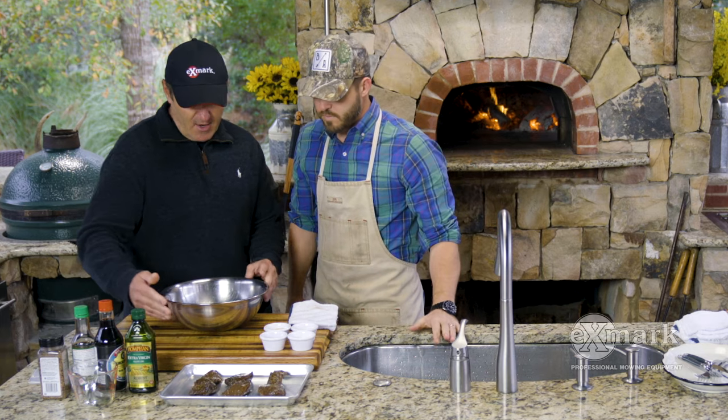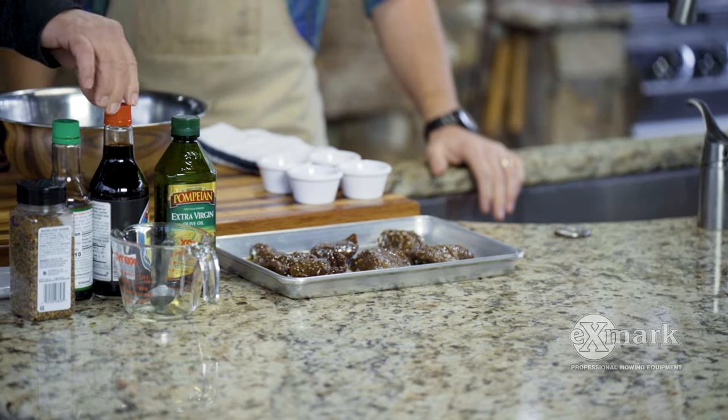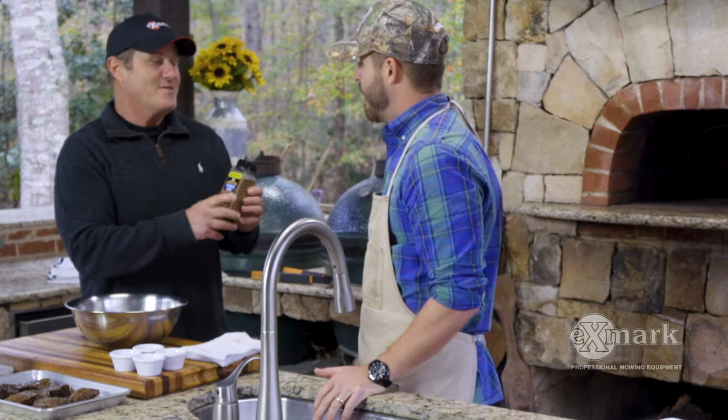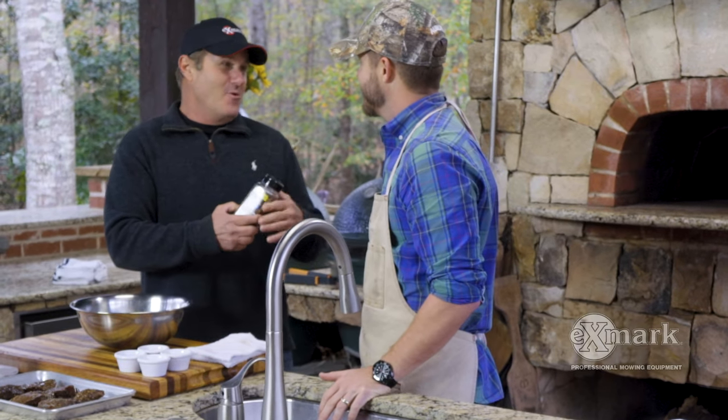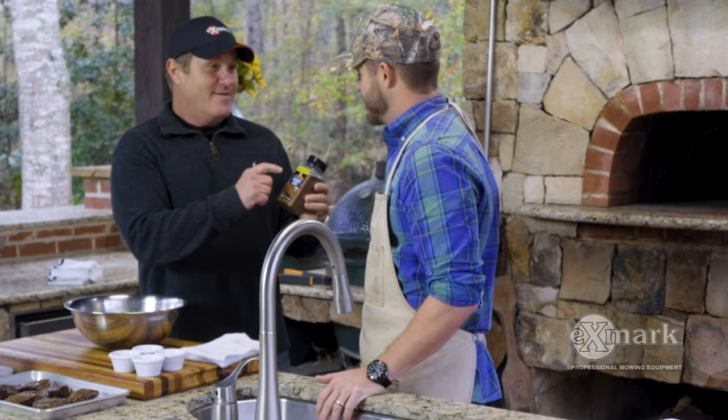We make a marinade out of olive oil, soy sauce, and the key ingredient is Montreal steak seasoning. I know you're a restaurateur and you deal with the best things in the world, but this stuff just tastes good.